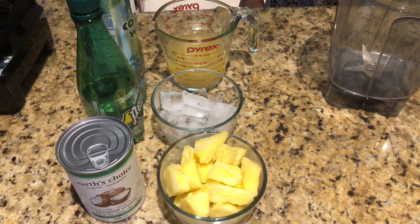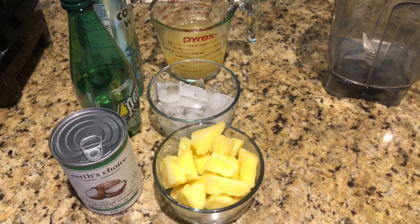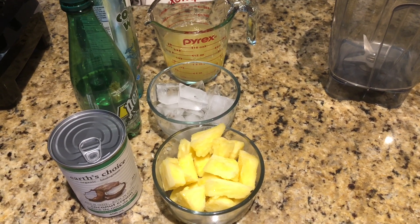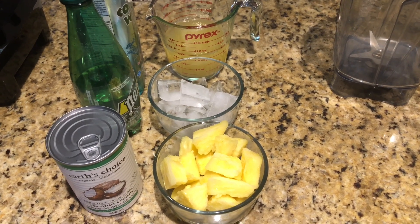Assalamu alaikum everyone, welcome back to Choudri Kitchen! I hope you guys are all doing well. Today we will be making a pineapple coconut pina colada, and my mom will be guiding you through the ingredients right now.